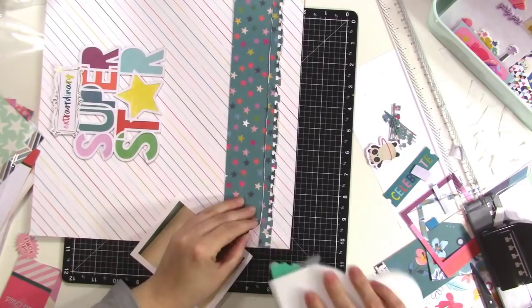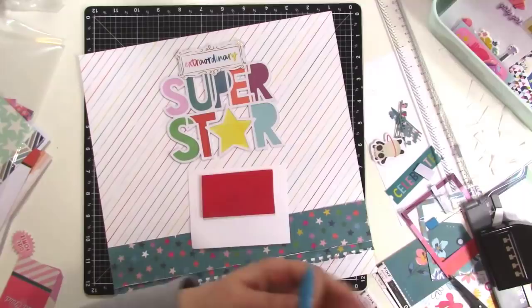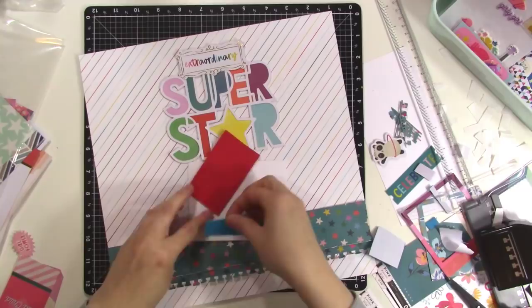Here's where I'm kind of roughing up the edges of the paper just so visually they're two separate pieces, even though they are the same pattern. I really liked the way that turned out — it's a subtle detail that still makes a little bit of an impact. So here I'm going back to the fun foam and I'm going to pop up my photo, and the fun foam is just a little bit thicker than the title.